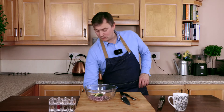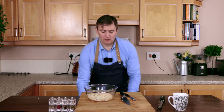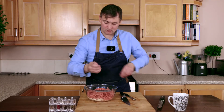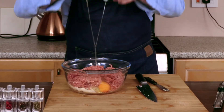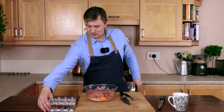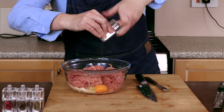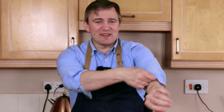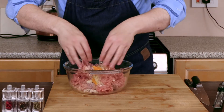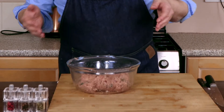Next we want to take our breadcrumbs and pop those in, then take our pork mince and put that in as well. Take our egg, put that in, then add a pinch of salt and some pepper. Now this is the really mucky bit — roll up your sleeves and dive straight in with your hands. Mix it all through until all the lovely bright colours look even.